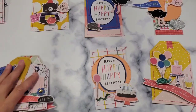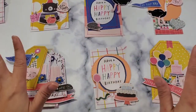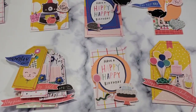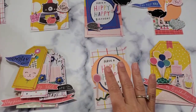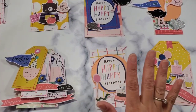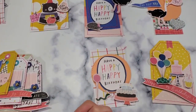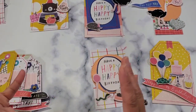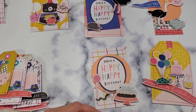Hi friends, welcome back to my channel! Today we're going to be making some birthday tags that are totally inspired by Tennille, who is Paper Milkshake. I will link her video down below. I had this collection and I've been meaning to do something with it but haven't had the mojo, and then when I saw her video I was totally inspired. She started by putting her bases first, and her bases were stitched, so I did the same exact thing.